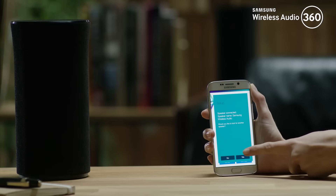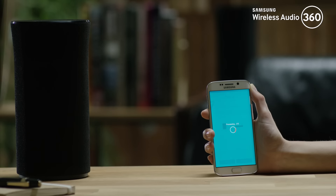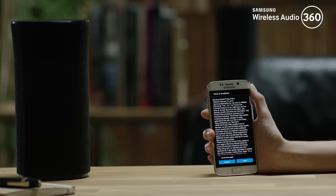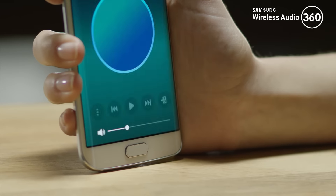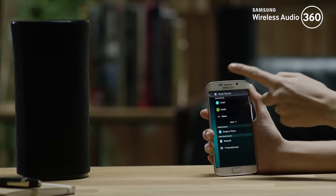If you have more than one speaker, tap Yes and all of the speakers will connect automatically. When the speaker setup process is finished, you will see the Terms and Conditions page. Press I Agree and enjoy your Samsung Wireless Audio 360.